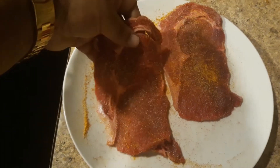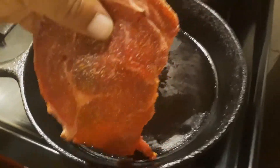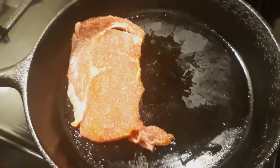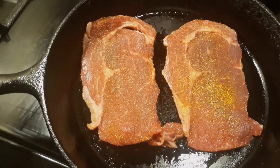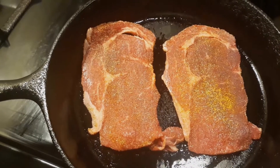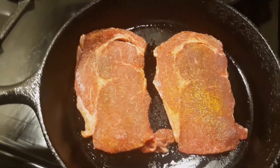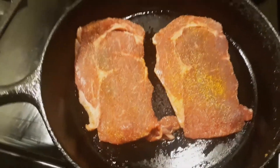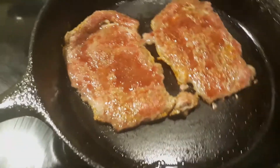Once we season the steaks, we take them to a screaming hot cast iron pan, baby. Drop them in there and let them get busy. We're gonna let them go for about two minutes — because they're real thin — then flip them. After two minutes, this is what it's looking like.